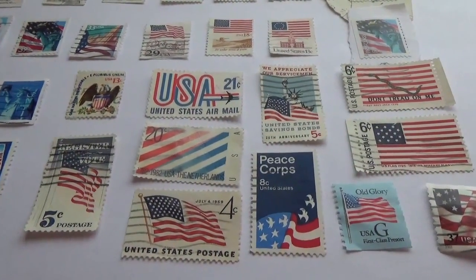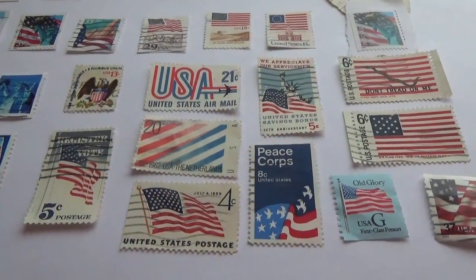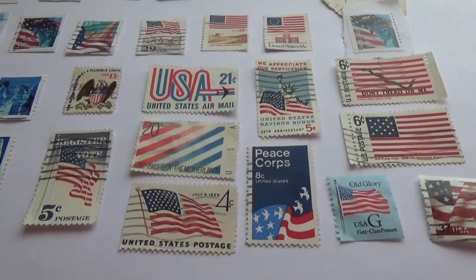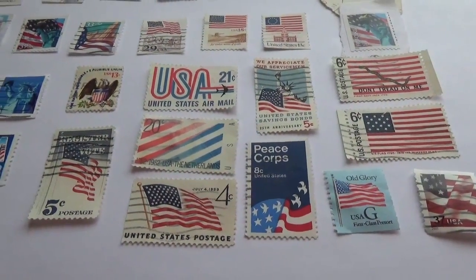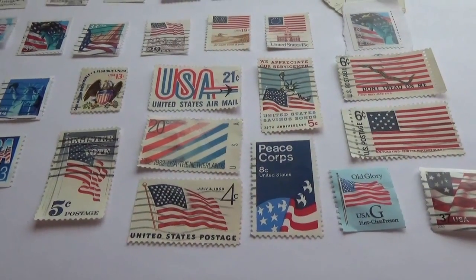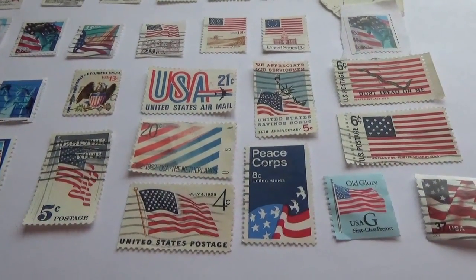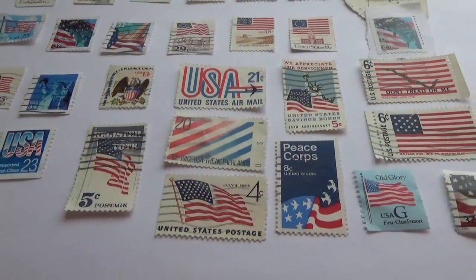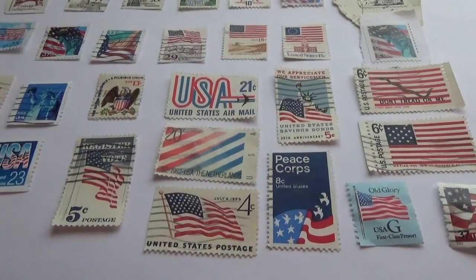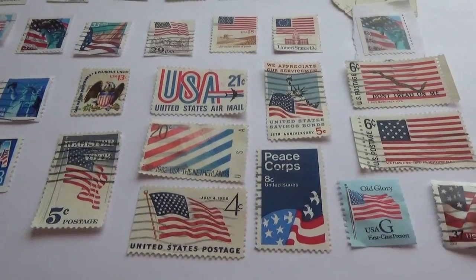Today we're going to show you a bunch of American flag postal stamps — you know, where they're all red, white, and blue. Some have the stars on them, some don't. Some just say USA, but they all have red, white, and blue on them, or the Liberty. Here are some very unique ones that are really nice to look at.